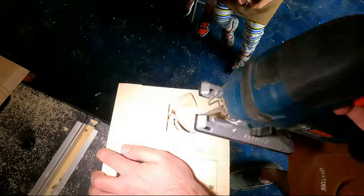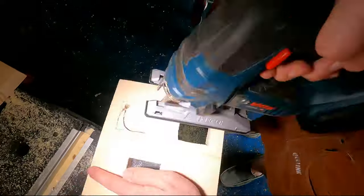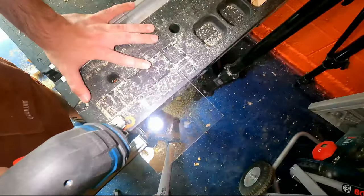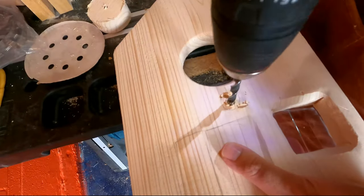After that, I used some acrylic, cut it into the shape of the windows, and glued it to the wood using superglue. I have no idea if birds would like to have windows in their birdhouse, but I thought it was a good idea at the time.